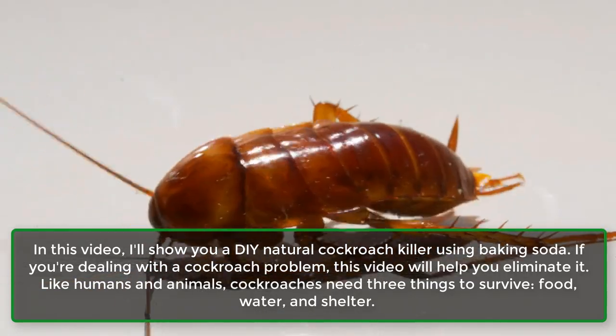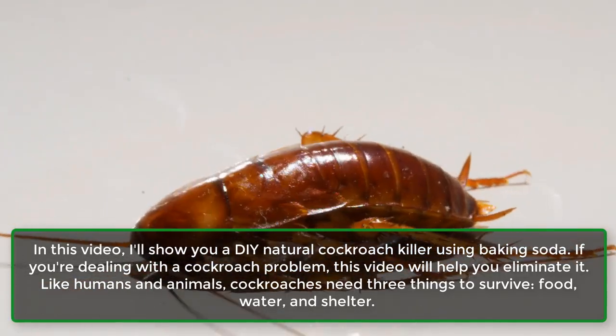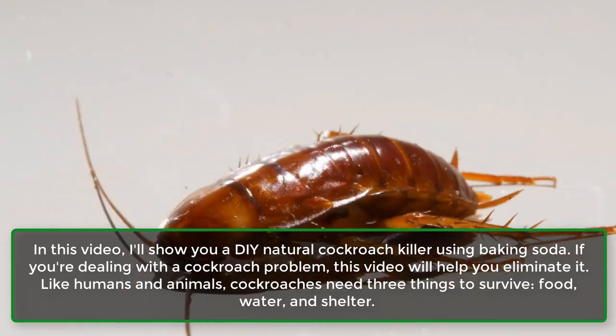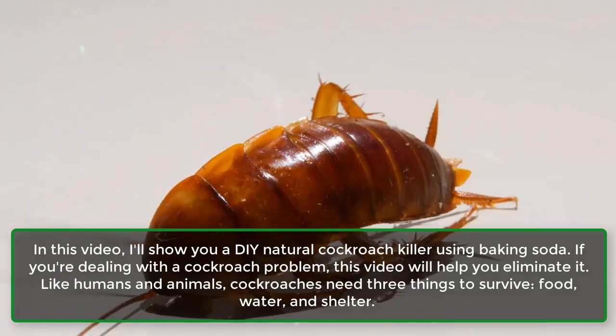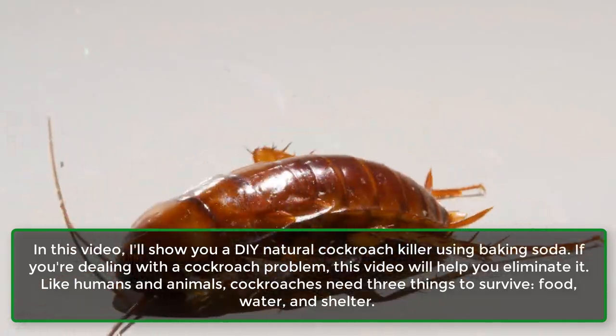In this video, I'll show you a DIY natural cockroach killer using baking soda. If you're dealing with a cockroach problem, this video will help you eliminate it.